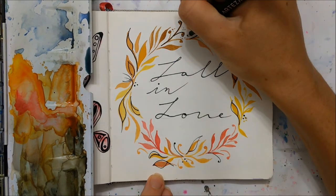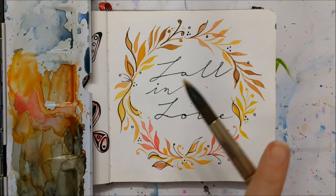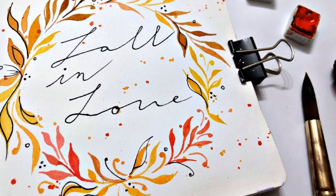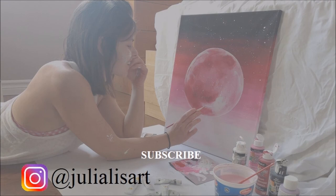Finally, I splattered some watercolor paint onto the painting to add another element and we're all finished! Thank you so much for watching — don't forget to subscribe to my channel, like this video, and check out some of my other fall themed tutorials.